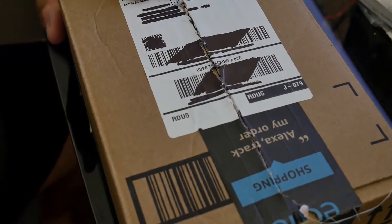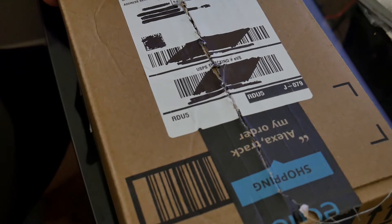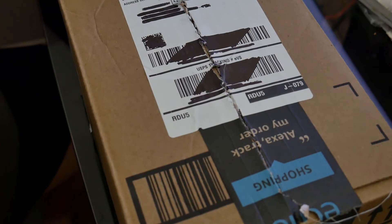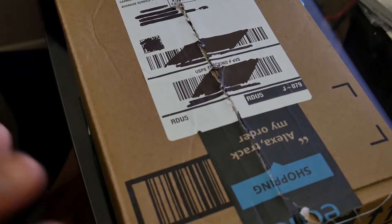All right, let's try take two — take one didn't work out, the battery died. I understand in Europe and other places, not in the Americas, that dash cams are actually mandatory. When I told someone I bought a dash cam, they told me yeah, overseas it's mandatory. I wonder where exactly — maybe you guys can chime in on that. That's probably why we see so many odd dash cam videos that come from overseas.